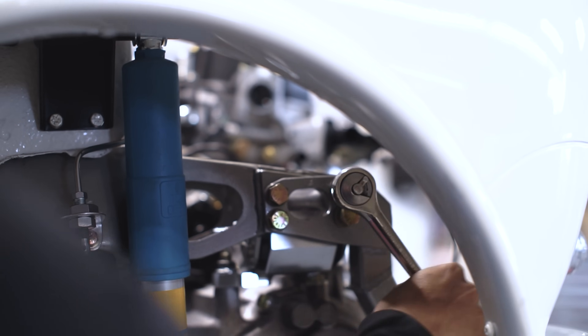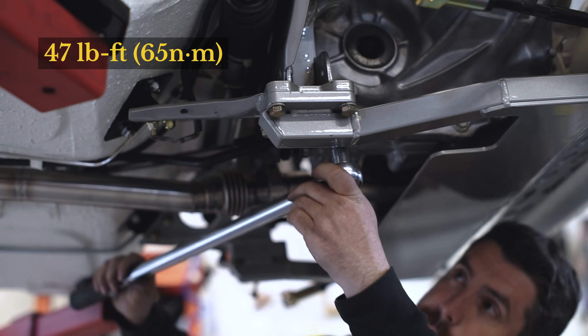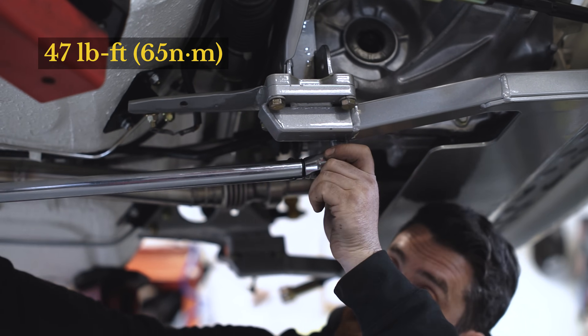We recommend marking these bolts with a paint pen so you can double-check the torque visually after a couple hundred kilometers of driving. Sometimes the powder coat can squeeze a little bit and the bolts will need to be re-torqued.